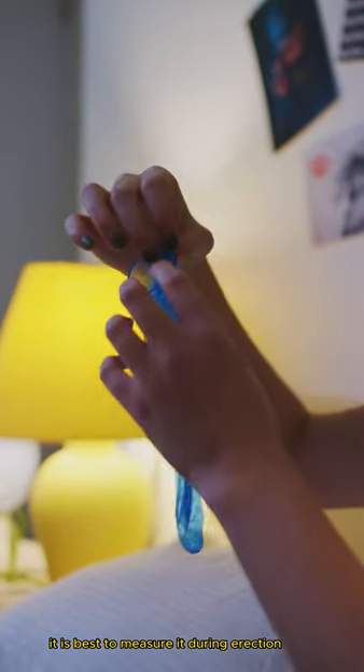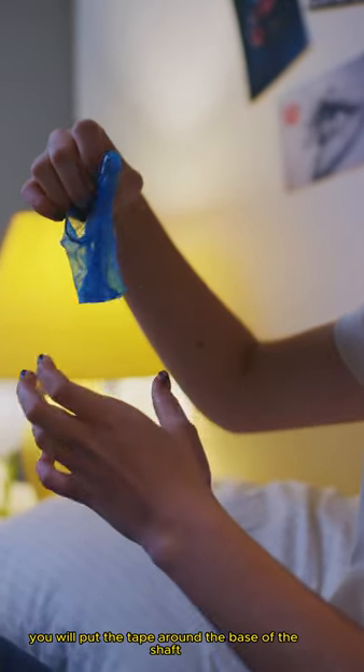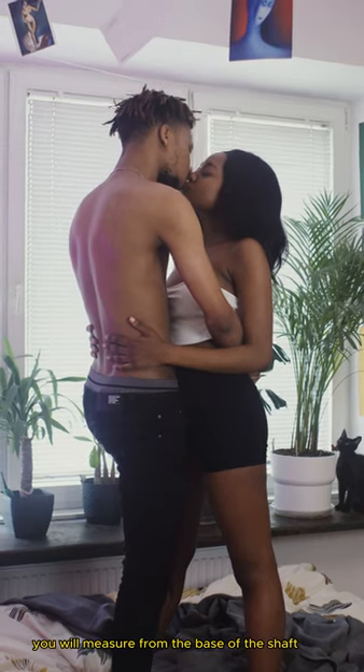It is best to measure it during erection. To find out the thickness of the penis, you will measure it at the base of the penis. You will put the tape around the base of the shaft to find out the diameter. And to measure the length, you will measure from the base of the shaft.